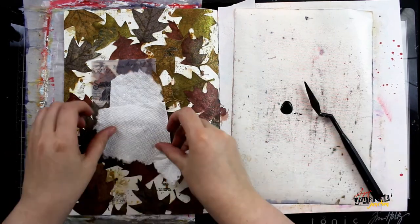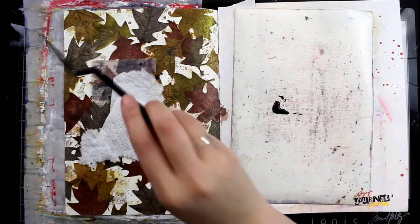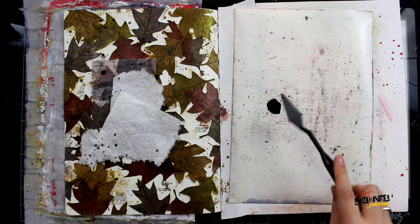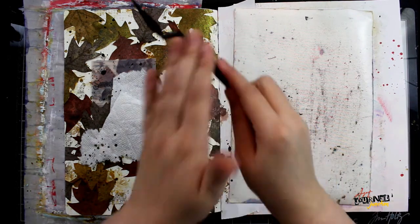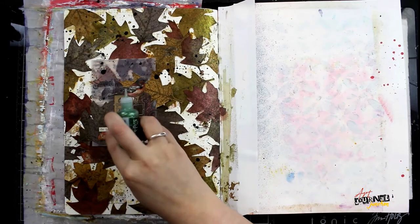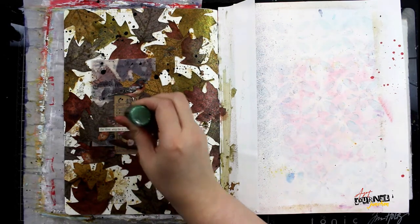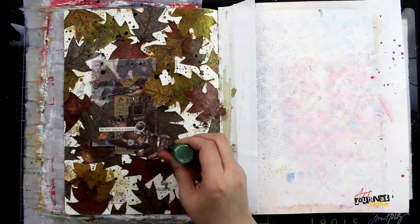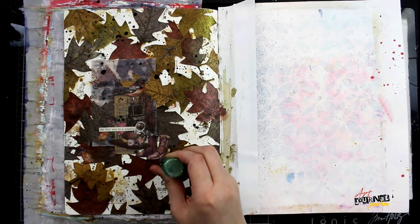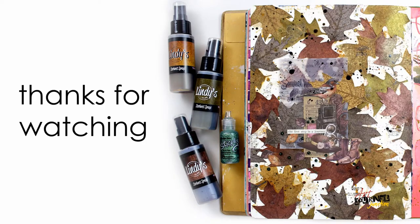I'm mixing Finnabair liquid acrylic with water to make it more fluid, then blocking off areas of my collage where I don't want paint drops to go. I scoop up some of that with my palette knife and flick it onto the page so I have droplets of color all over my background. When I'm happy with it I remove the paper towel, and to finish I'm using some Stickles glitter to add little dots of glitter around my collage — and with that my page is complete.